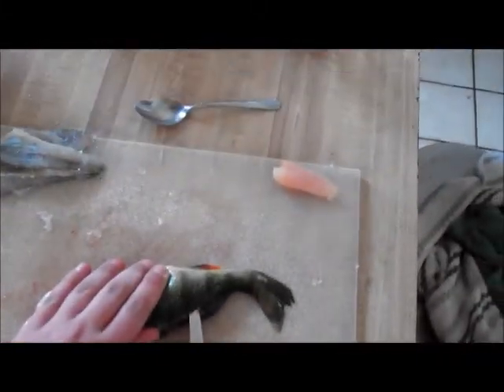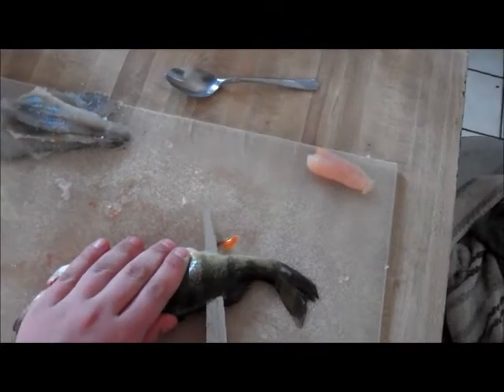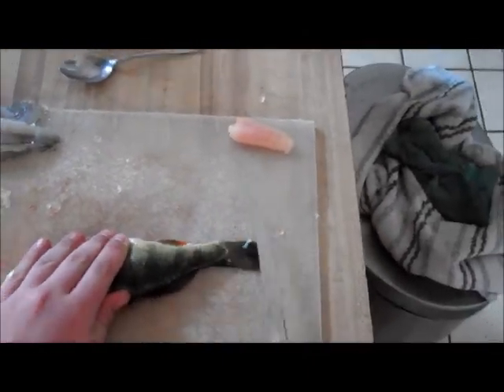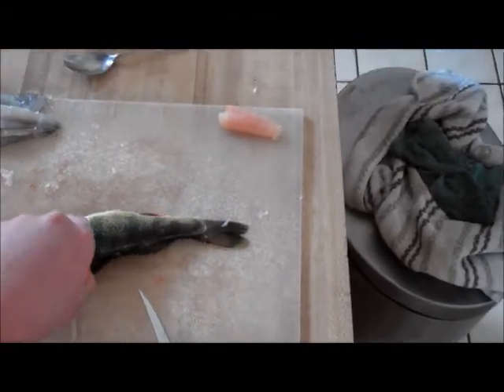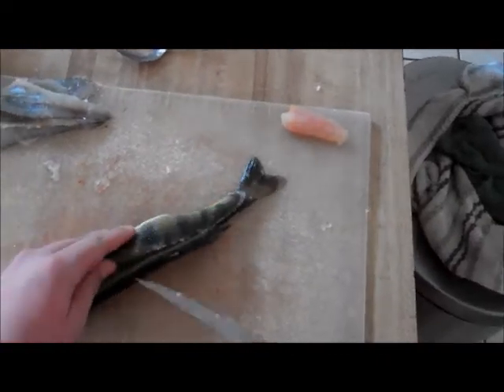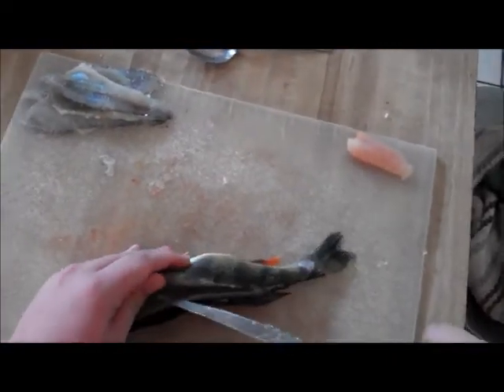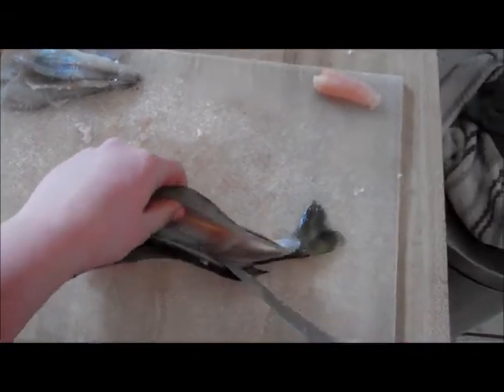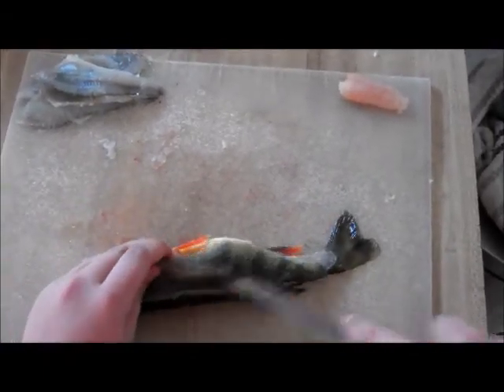Then once you get towards the tail, stick the knife all the way through and slide down. Your fillet is almost free — you just have to make a couple cuts around the ribcage, as you can see.